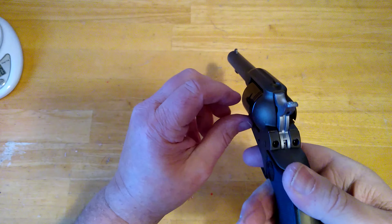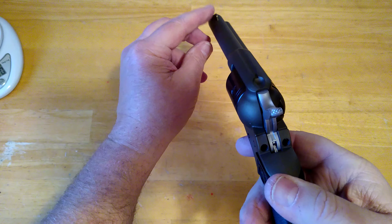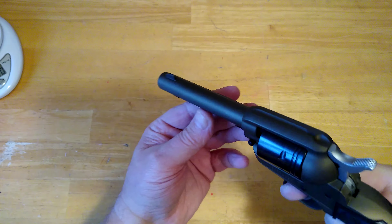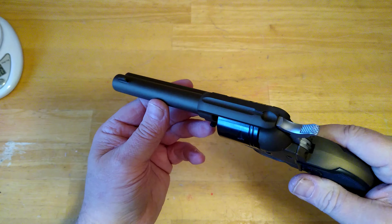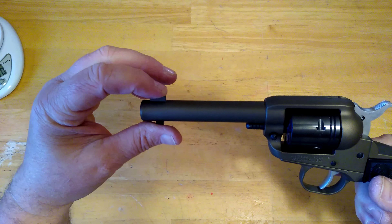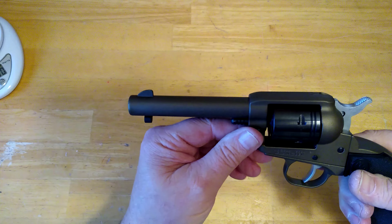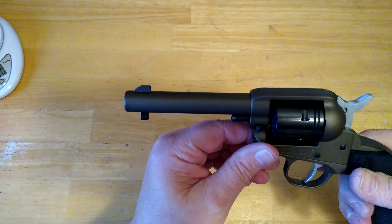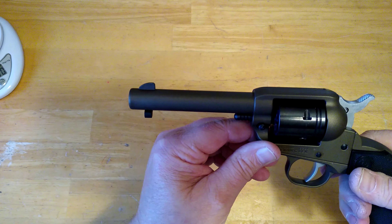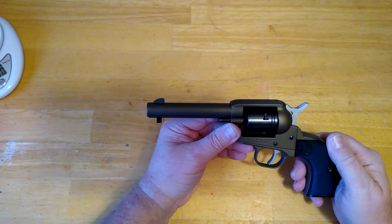It's fairly accurate for the rudimentary sights it has on it. It just has the notch rear sight and a blade front sight. I think what will help in the future is to put a little paint right on the front sight to make it a little more visible. It seems to shoot to point of aim. I haven't really put a lot of rounds through it yet — probably about 50 rounds, more or less just testing it out.